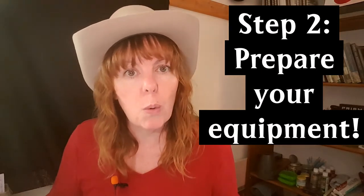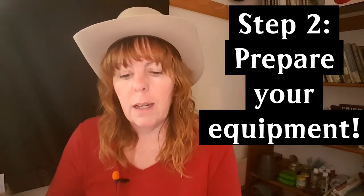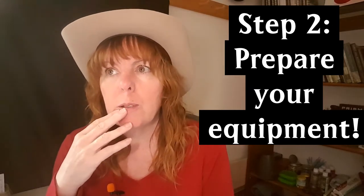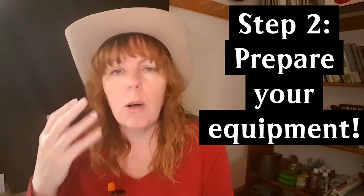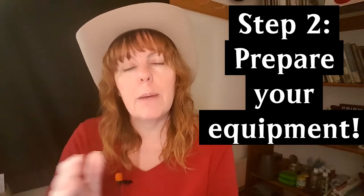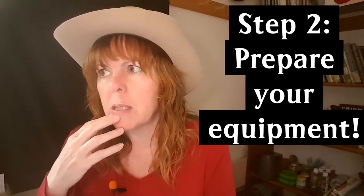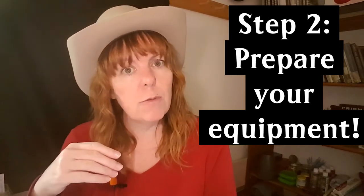That brings me to step two of before canning day: preparing your equipment. You have to make sure you have enough jars, lids, and rings. I have close to 400 mason jars in my collection, collected over 10 to 15 years. When I go to thrift stores or garage sales and see mason jars, I grab them. I also buy them new from the store when they're on sale. My calculation is that 300 pounds of tomatoes needed around 223 jars.